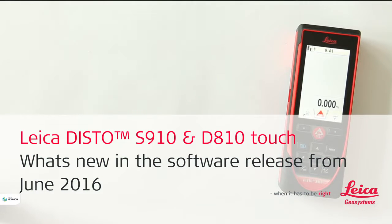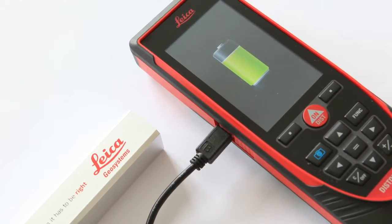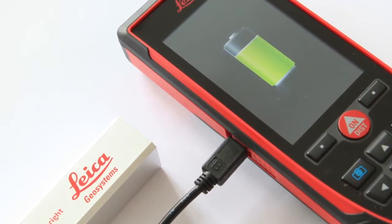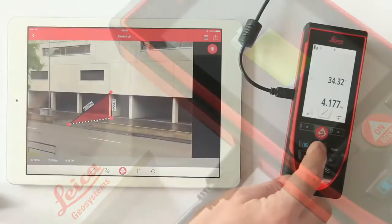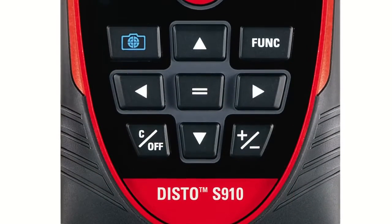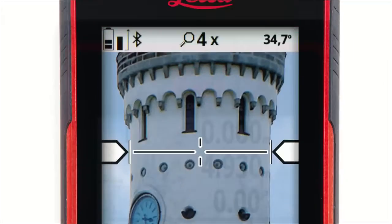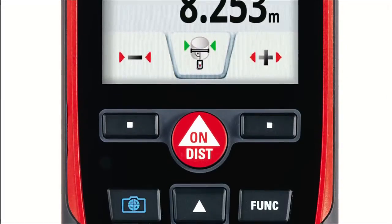Leica Disto S910 and Leica Disto D810 Touch. What's new in the software release for June 2016? With the latest release, you can operate your Disto even while charging. This extends the operating time significantly in combination with a power bank. You can also send every result from a function by simply selecting and sending it straight away. We will show you the new features in this video with the Leica Disto S910. These features also work exactly the same for the Leica Disto D810 Touch.